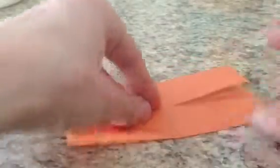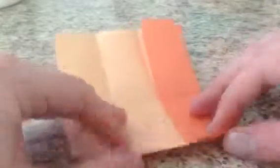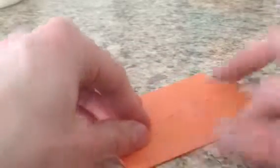Rotate. Fold this edge to the center. Then unfold this edge and fold it in half to reinforce the crease there. Now fold these edges to the center — just like that.